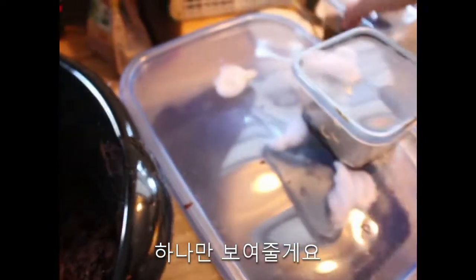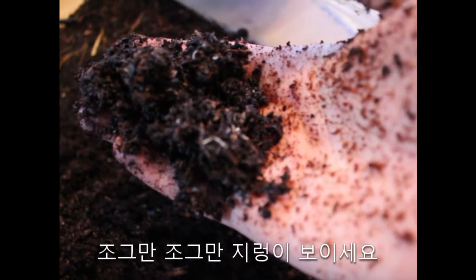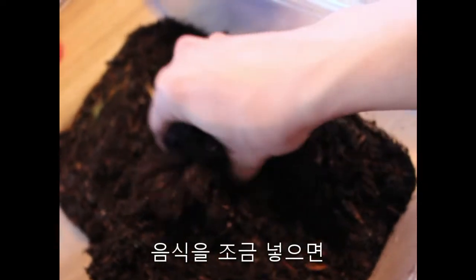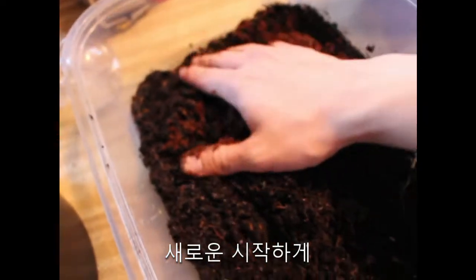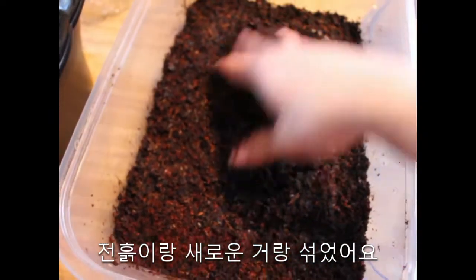I'll just show you one box. You'll see tiny tiny worms — so the culture is still okay. If I were to add some food in here, this would come back alive. But I'm going to be mixing some of this soil into here, just to keep it that new start. There it is — I mixed the previous soil inside and the new one.